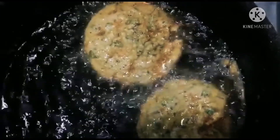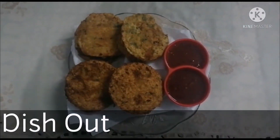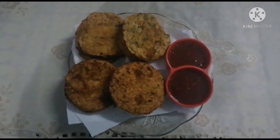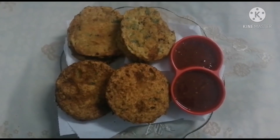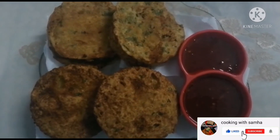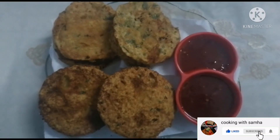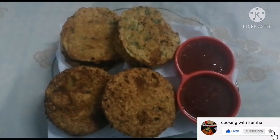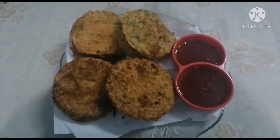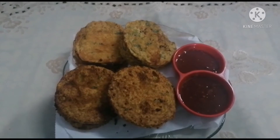See how beautiful the color is! You can try today's recipe and give me feedback. Follow my Instagram and subscribe, like, share and comment on my channel for more support. I will see you in the next video.